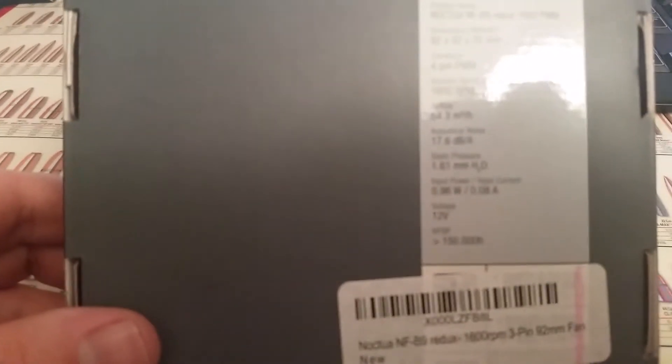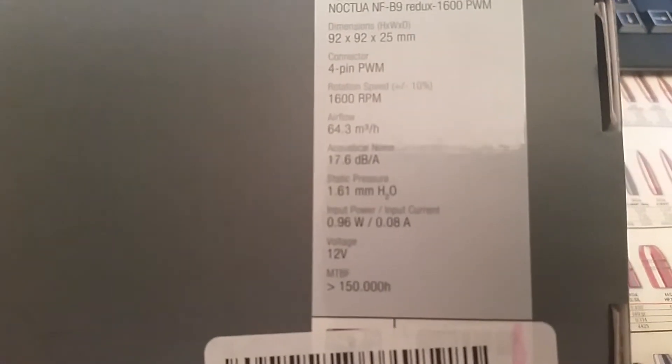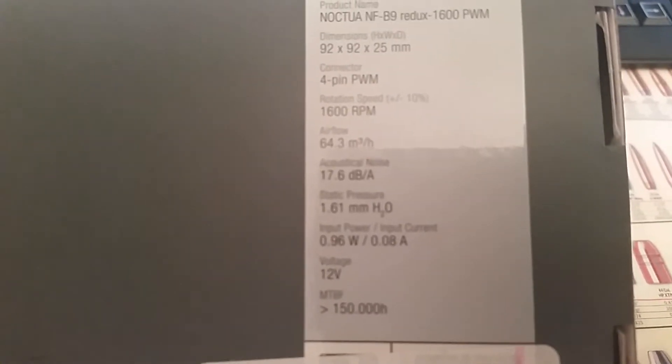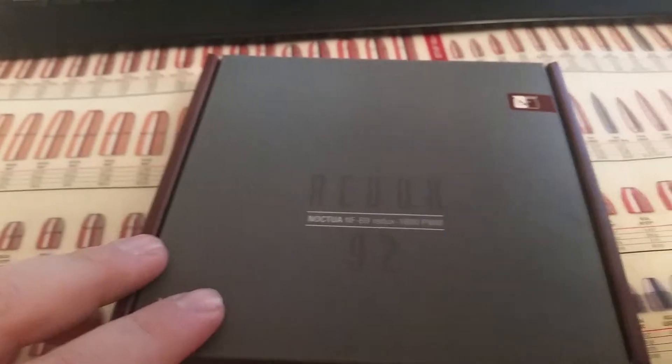As I said, it is 1600 RPM. The voltage is 12 volts with 0.96 watts of power.